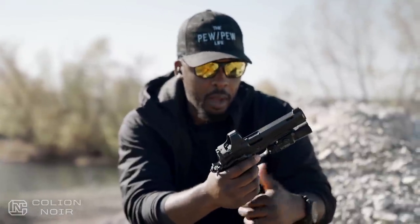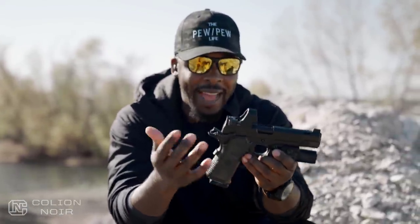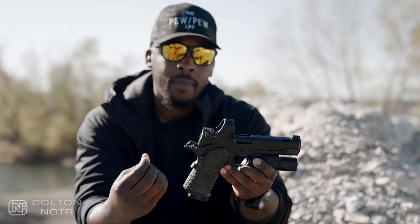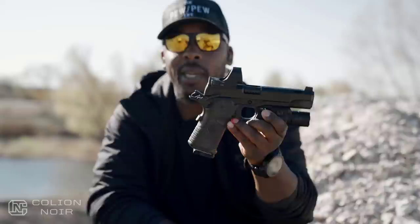As far as the feature set, all of everything you need on a gun, you have it here. You're not lacking in any way. For a gun so focused on aesthetics, I love the fact that from a functional standpoint it covers all of its bases as well.